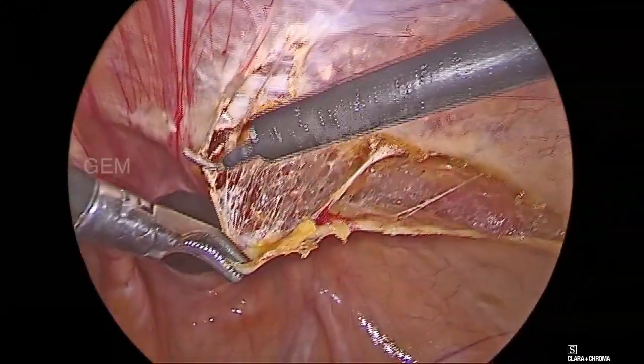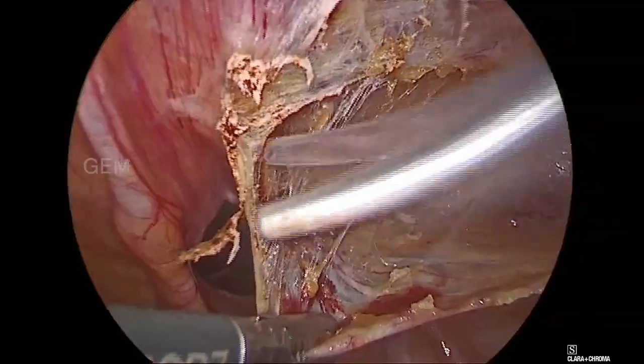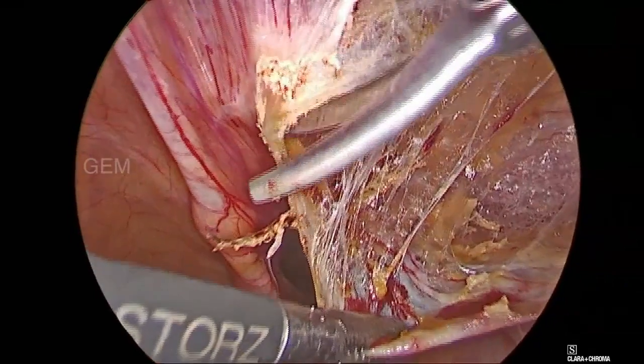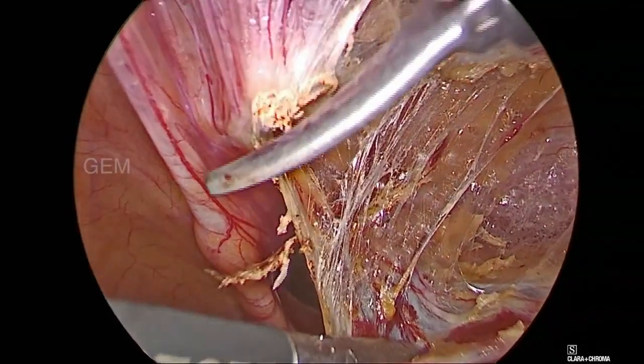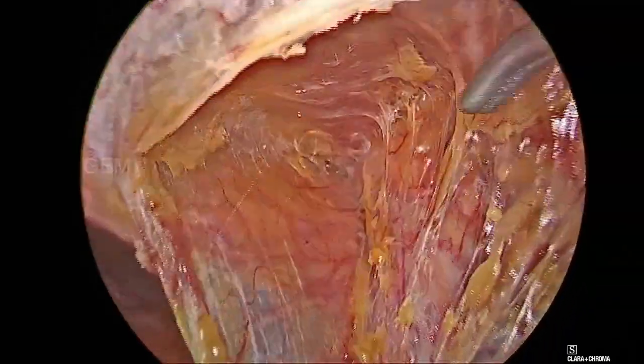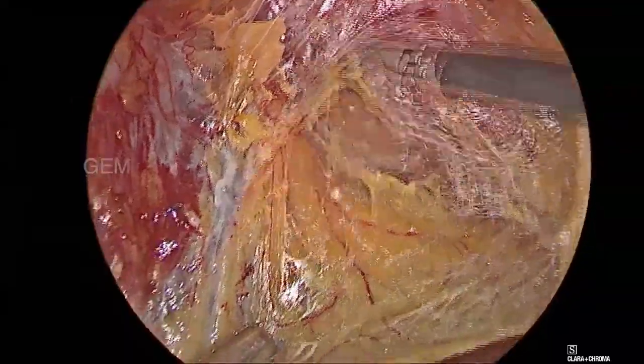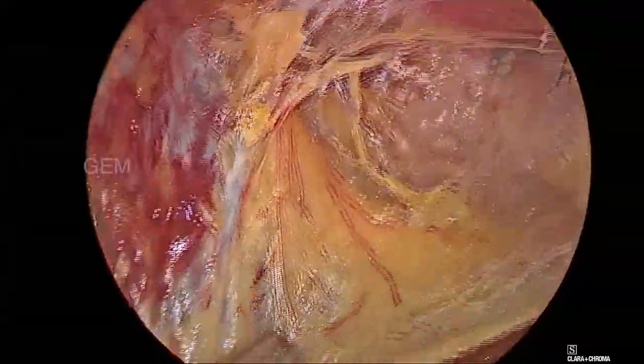Here we have started doing a right-sided peritoneal flap creation. The incision should start from ASIS to the lateral umbilical ligament. We should raise a thin peritoneal flap.